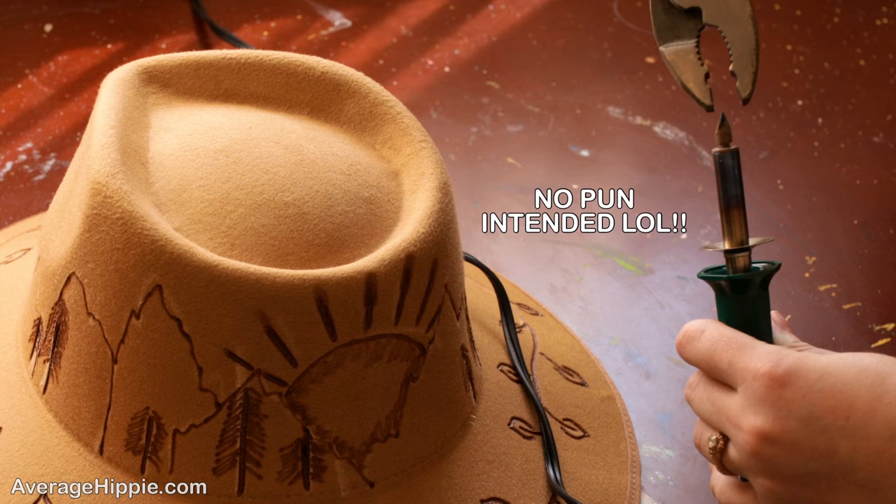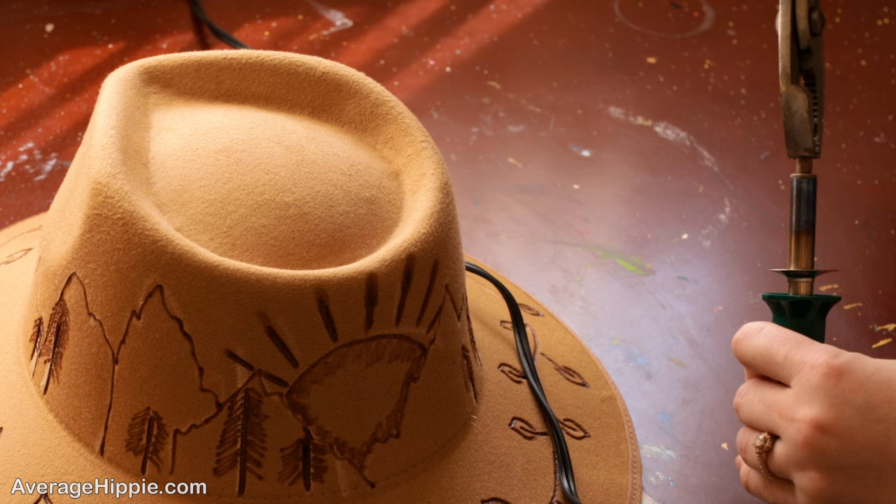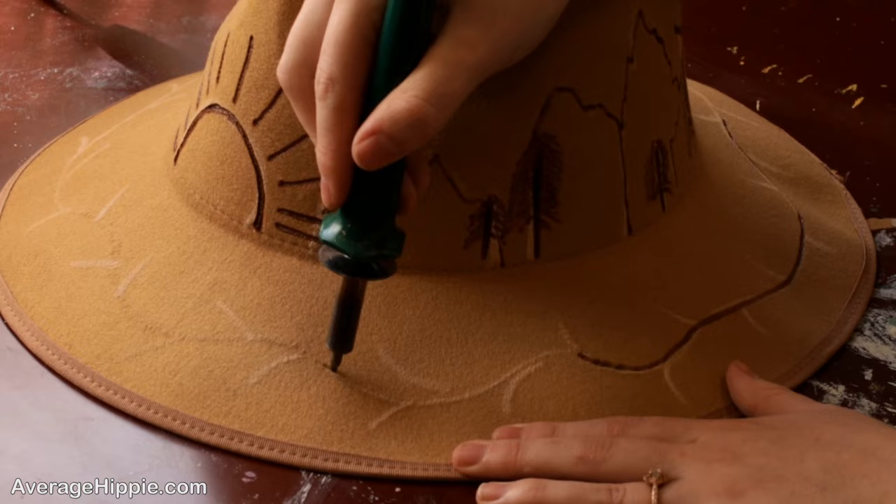Another tip is to change the tips of your wood burner. A lot of times I don't do this just because I'm too lazy, but it really does make a big difference and I'm learning to do it a lot more. If you want to keep your wood burner warm, you can just unscrew and screw on the tips with a pliers and then you're good to go.